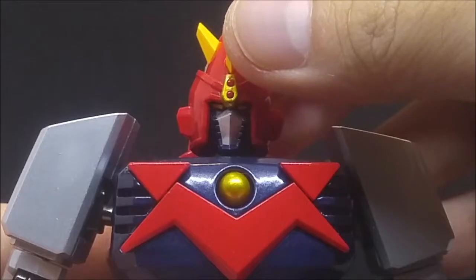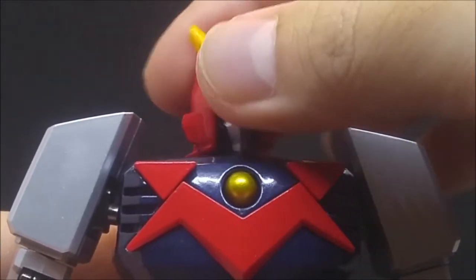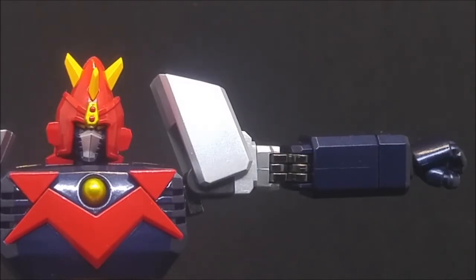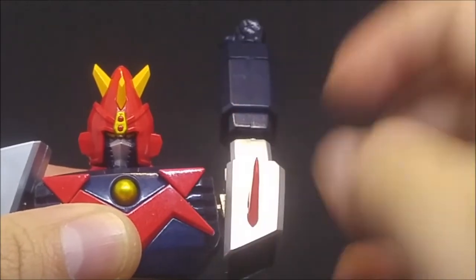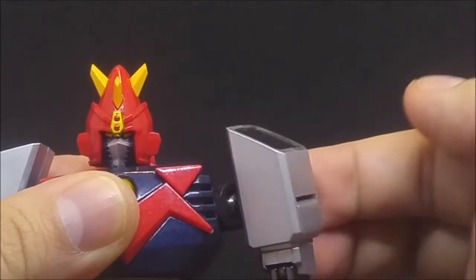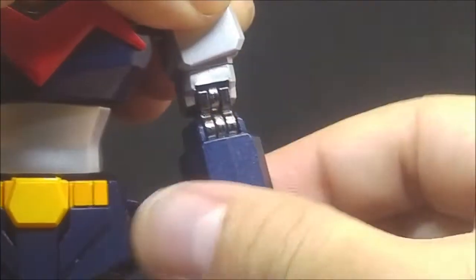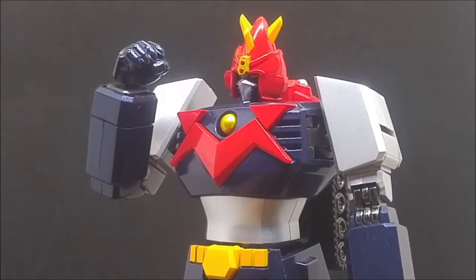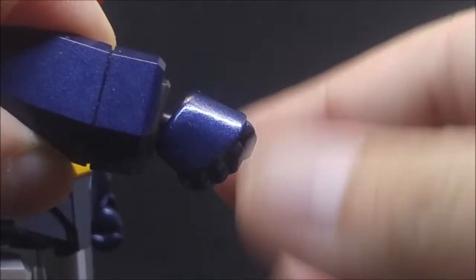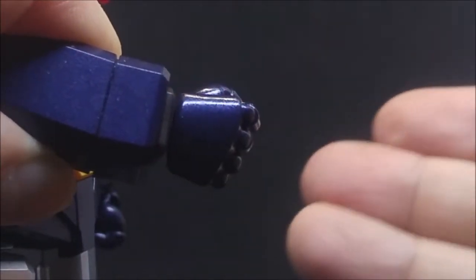For articulation: the head tilts this far up, this far down, this far side to side, and turns 360 degrees for the full Linda Blair. The arm extends out on a hinge, turns 360 degrees on a ball joint, butterflies this far back, and because of an extra hinge, this far forward. The shoulder shrugs this far up, biceps swivel 360 degrees. Double-hinged elbows get you up to there. Hands tilt up, down, out, in, and turn 360 degrees.